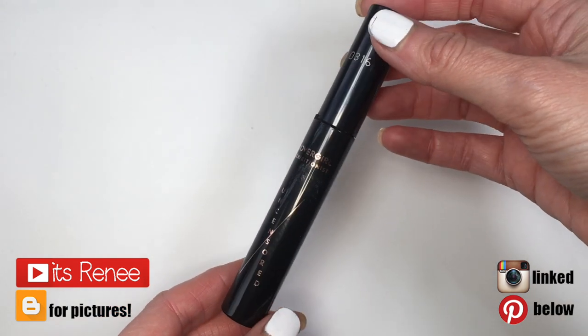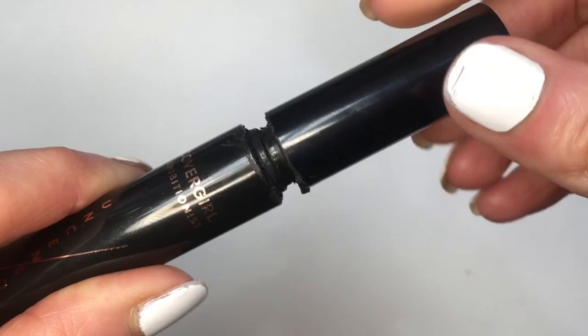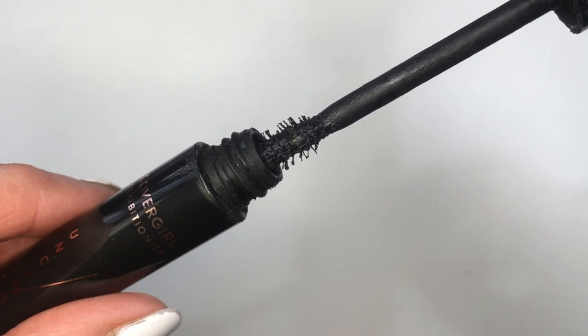Hey guys, it's Renee. I have this mascara from CoverGirl — it's the Uncensored one. I mostly bought it because it's cruelty-free, and I like this mascara. It's not the best mascara I've ever tried, but it's good.